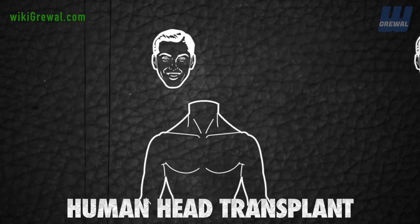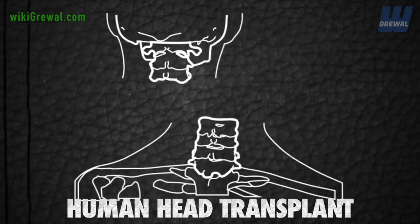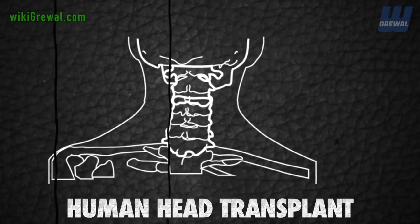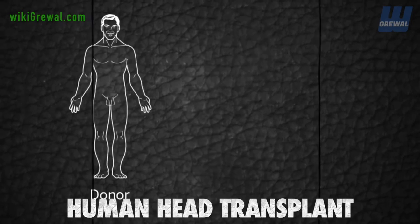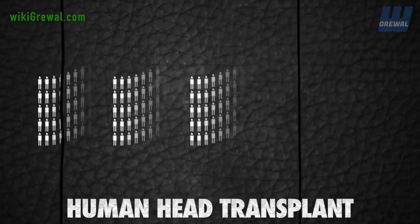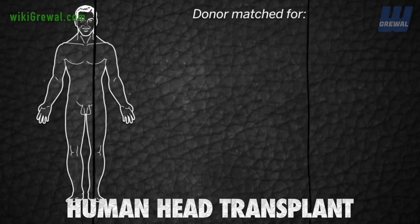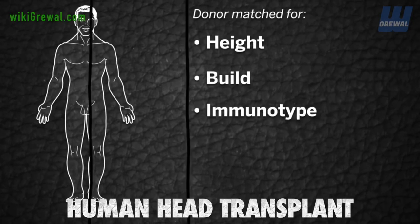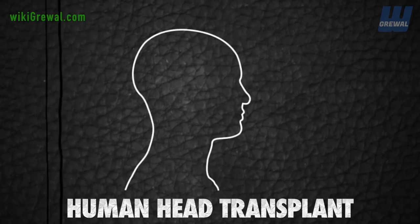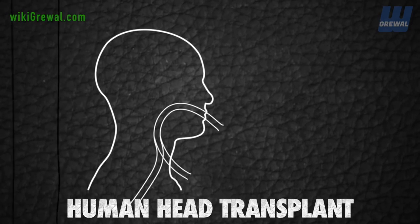The process will involve reconnecting the two severed stumps of two spinal cords from two different people — a donor and a recipient — and will last 36 hours, involving nearly 150 people. The donor will be a brain-dead patient matched for height, build, and immunotype, and screened for signs of brain disease.